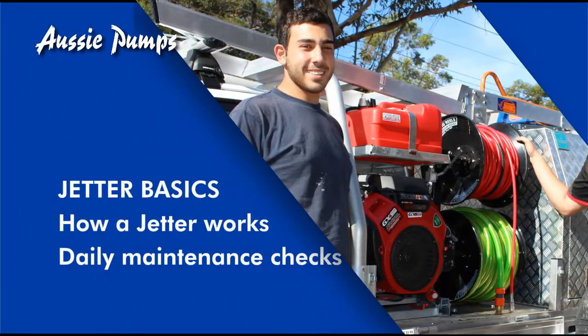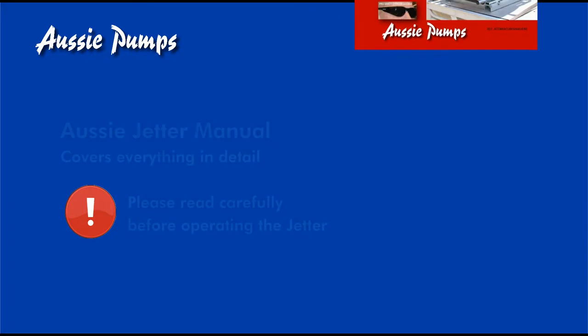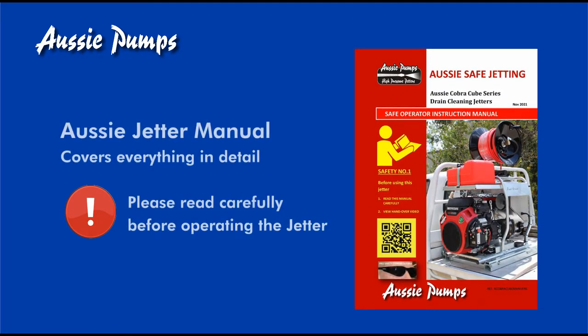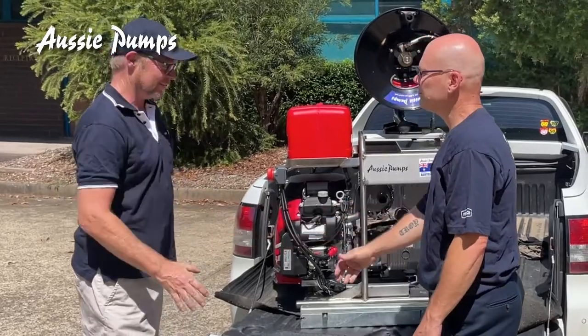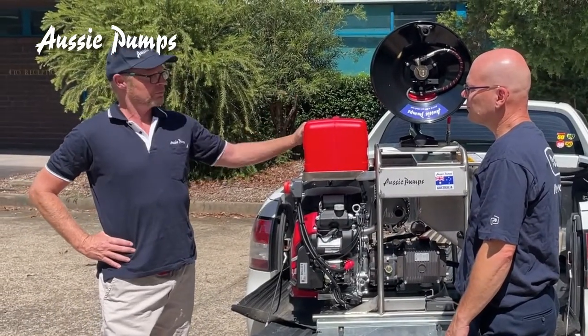Congratulations on buying your Aussie Cobra Jetter. Here we're going to cover some of the basics on how your machine works and some general maintenance tips. With your machine you'll have an Aussie Jetter manual — please take the time to read this, it's really important for your safety. Hamish Norenz from Aussie Pumps is going to take you through how to operate your machine and the basics of a high-pressure jetting system.